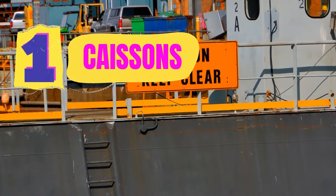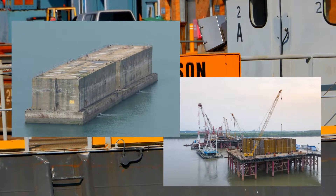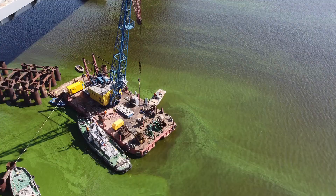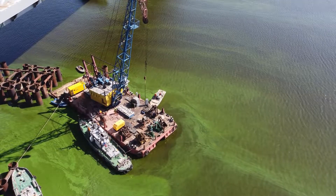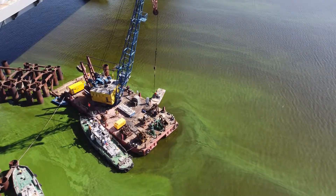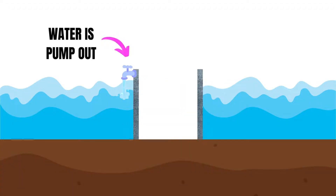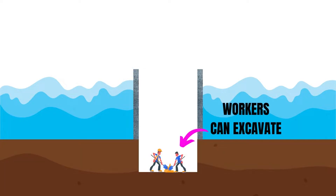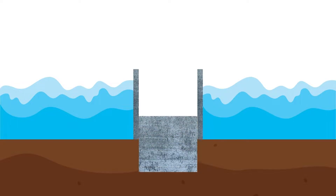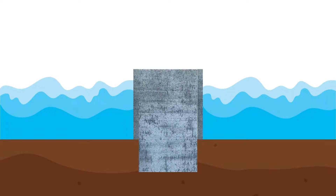The first technique is using caissons. Caissons are large hollow structures that are not built on site but rather prefabricated and then installed at a chosen place. They are lowered into the water down to the ocean floor or riverbed. Water flows around and inside these structures, then is pumped out so workers can excavate through the loose sand to reach solid bedrock. At that point, a caisson can be filled with concrete and it becomes part of the bridge's foundation.